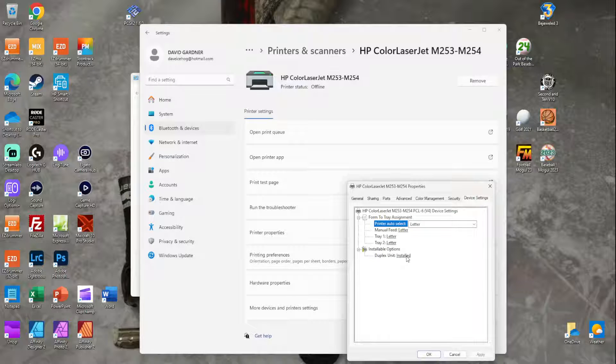Under Device Settings, scroll down to Installable Options and make sure the Duplex Unit is set to installed. That is the key to making this work, because mine was set to 'not installed.' Once I hit that and then hit Apply, I was good to go — because my printer does support automatic printing on both sides.